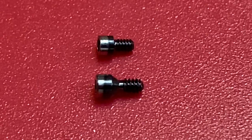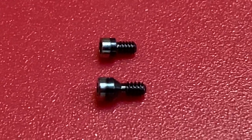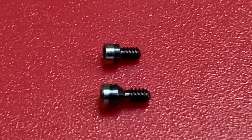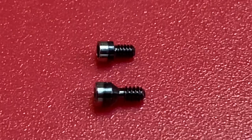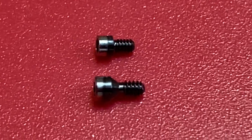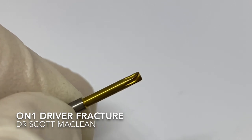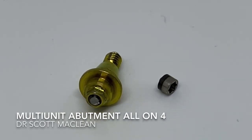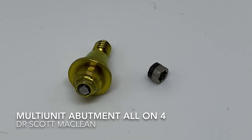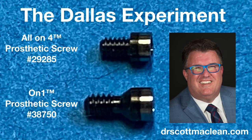Looking at the two screws side by side, they're very different — one is bigger and one has the V-type area under the screw head. These are different systems. Under rotational forces — not lateral forces — one screw does appear to be stronger than the other, and the ON1 screw is quite a bit stronger. Even when torqued above the elastic limit, it was the driver that failed. The multi-unit screw is still very strong despite being a smaller prosthetic screw. Obviously more screw tests are needed — this is anecdotal — but it does show comparative properties of the screws. This is Dr. Scott McLean, and this has been a YouTube video about implant dentistry.